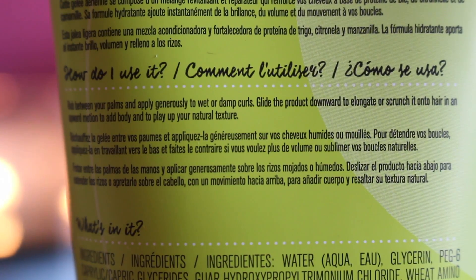It's definitely a jelly. The instructions say: rub between your palms and apply generously to wet or damp curls. Glide the product downward to elongate, or scrunch it onto hair in an upward motion to add body and play up your natural texture. So it really is like a jelly — you can see that. Let me rub it between my palms. Wow, this is really soft and it really glides throughout your hair.